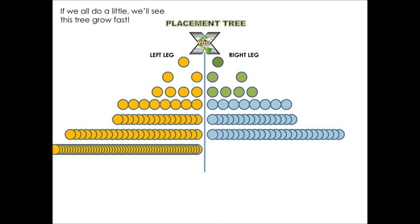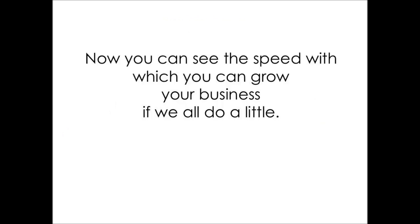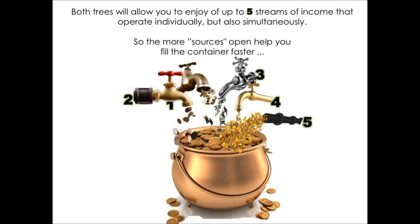As we work together you'll see this tree grow fast. Everybody helps, everybody does their share. Some will bring in more people, some won't — that's okay, because we help each other. That's what a team is all about. By supporting the smaller leg each week, sometimes left, sometimes right, you can see the speed at which you can grow your business.